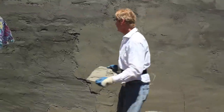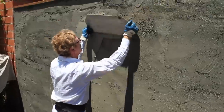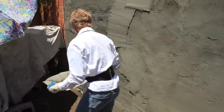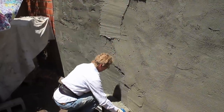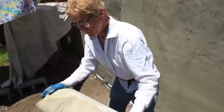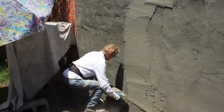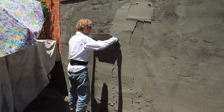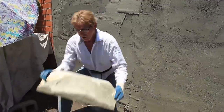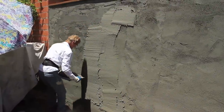We're putting our second coat on - fat and ugly, guys. Fat and ugly means I'm going to darby this and if I have excess mud on here that's good because I don't want it thin.